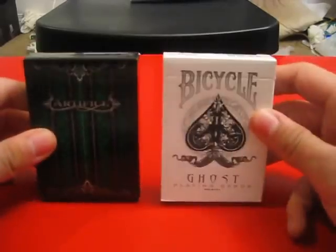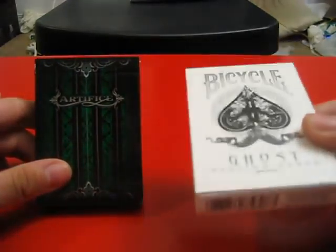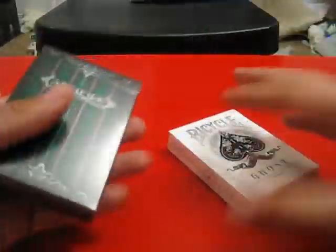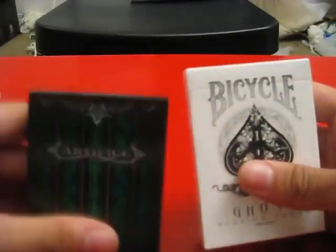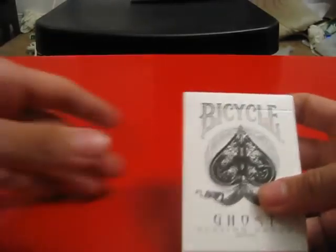Today I'm going to be reviewing the Bicycle Ghost deck in white — because it comes in black too, but I've decided to get the white one — and Artifice Second Edition Emerald. I'm going to do the Bicycles first, since I find the Artifice much cooler, so I'll save those for last.